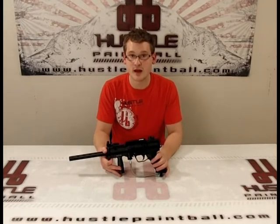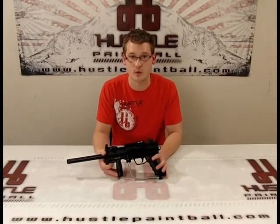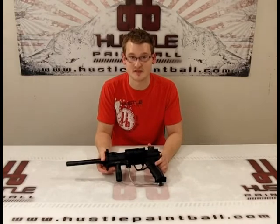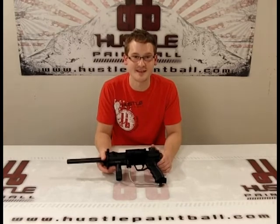Really easy to install, nice full aluminum construction. Trinity makes a pretty good product and you don't have to worry about warranty because they really back their products well. If you have any other questions or feel like I missed something, just email us at videos@hustlepaintball.com. And remember, you can get all this gear here at hustlepaintball.com. Thanks again, we'll see you.